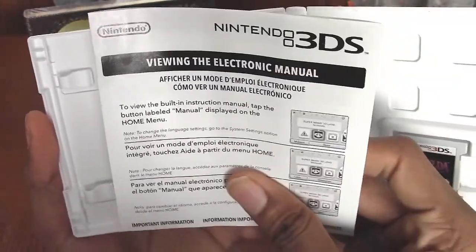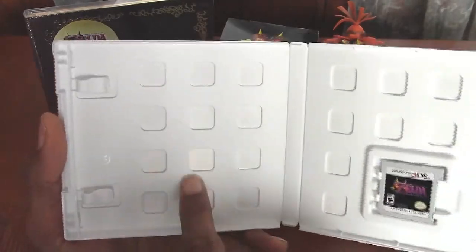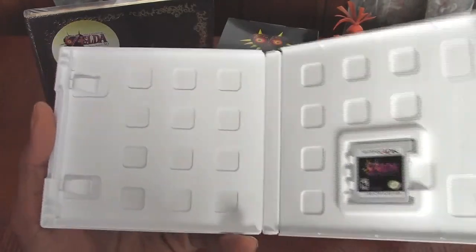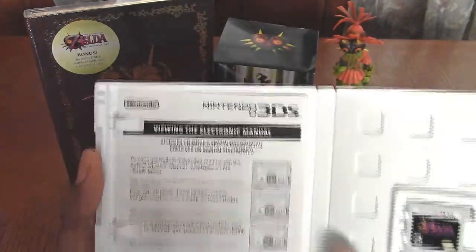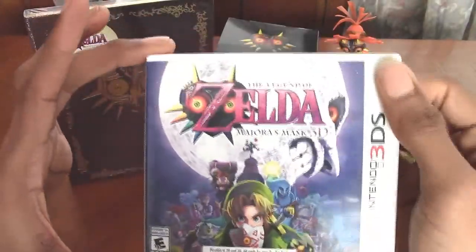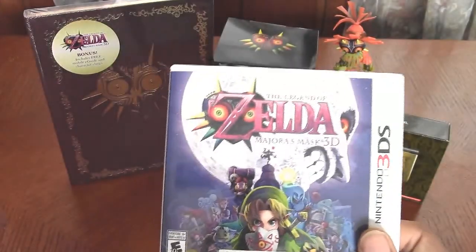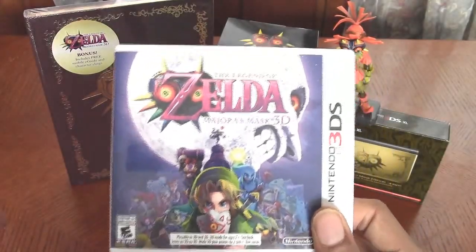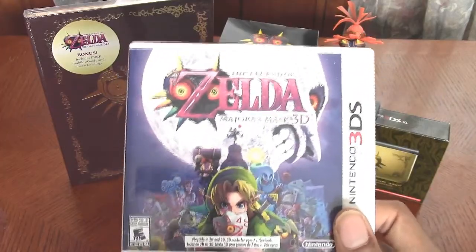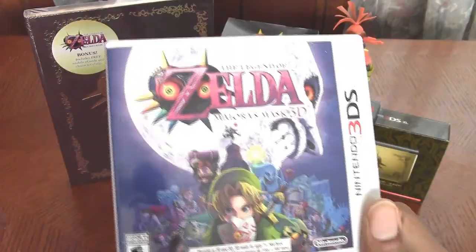And your electronic manual — I'm pretty sure you guys don't want to read any of this. And if you notice, there's nothing printed on the backside there because Club Nintendo is ending. So if you have any coins or points left on your Club Nintendo account, make sure you use those up.